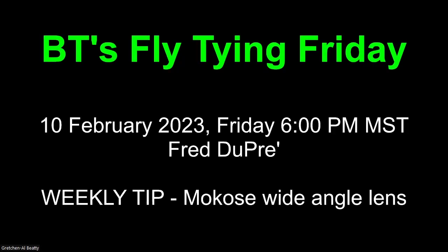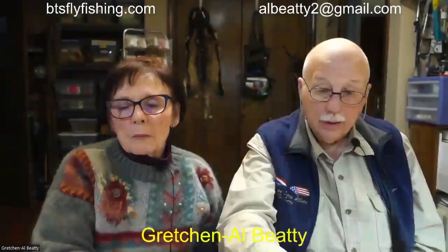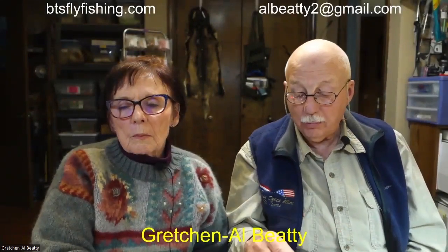Good evening everyone and welcome to BT's Fly Tying Friday. This is the 10th of February. Tonight we're going to have Fred Dupre tying some of his favorite patterns and we'll expand on the weekly tip a little more in the area of Zoom equipment. Greetings, we're the BTs from Boise, Idaho.